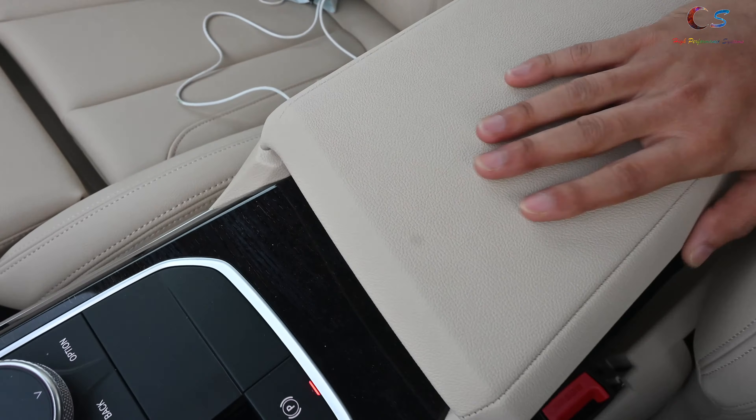You have soft touch material here with a decent amount of space, a USB port, and an SOS here for BMW Concierge. This is the sunroof, and then you have your lights — the lights are really bright. I really like that. The seats are actually quite comfortable — not bad. You can adjust them how you want, and overall the car feels really nice.